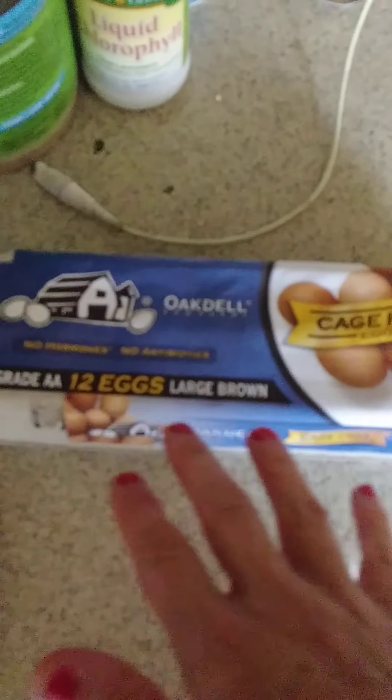Now I've got eggs. You can make a BLT the traditional way without an egg, but I like it the McCool's way.